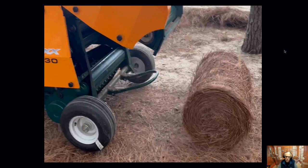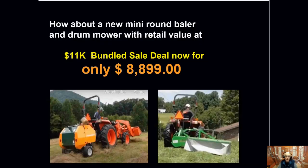This little baler does a great job with hay and it does a wonderful job with pine straw as well. Our offer is about $11,000 retail value of equipment from now to December 28th for $88.99.